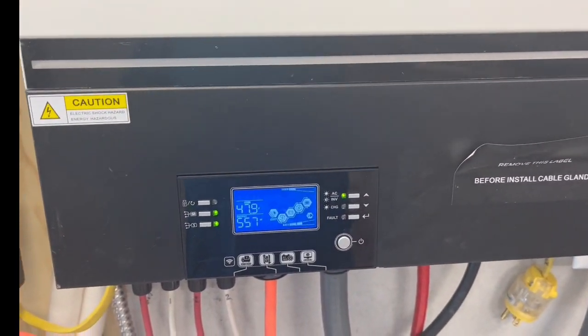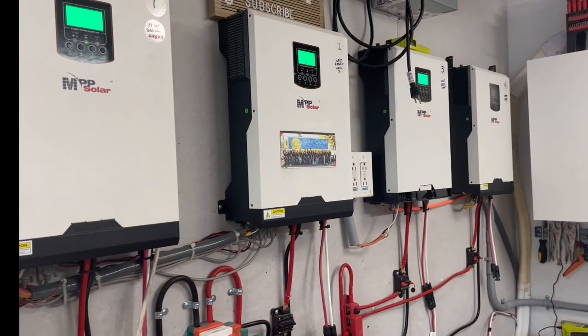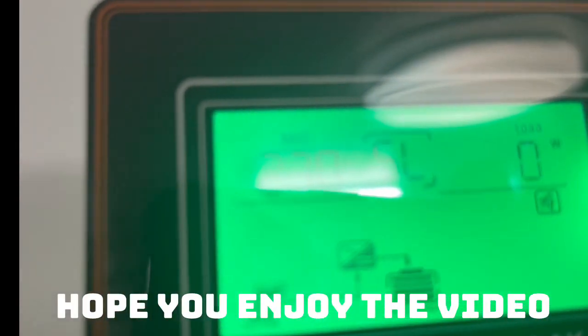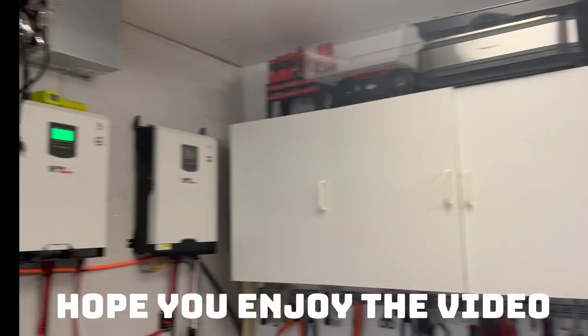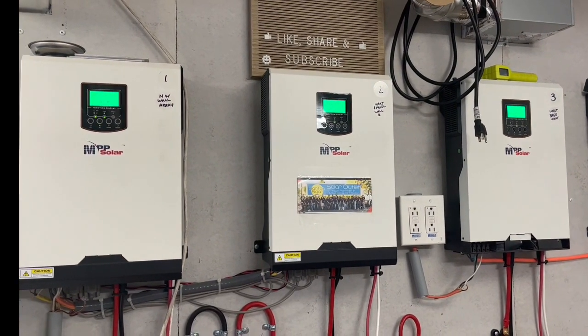Right now in the morning I'm actually using this inverter to charge my battery bank for these four inverters on my AGM batteries. Right now it's at 26.9, 27 and 27.1, and it's 7:15 in the morning on a Saturday.